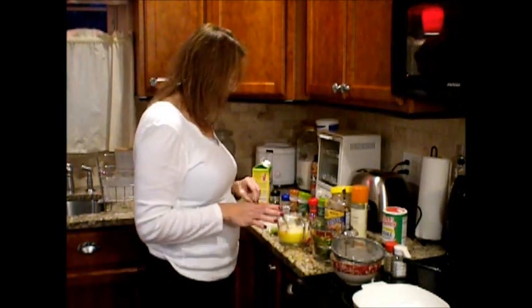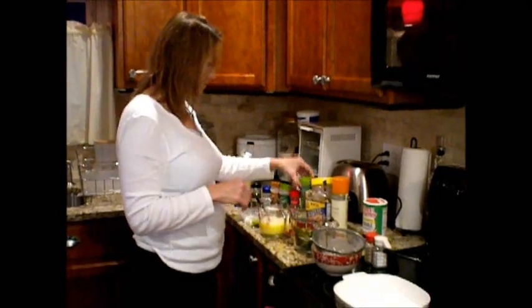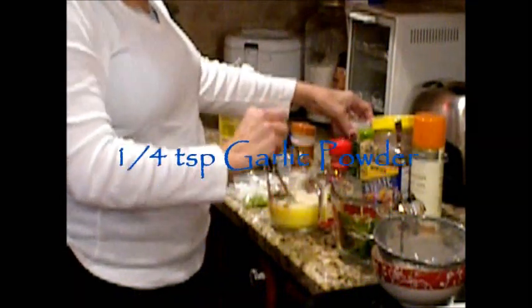Now we're going to add some seasonings into our eggs. We're going to add a half a teaspoon of parsley — I'll put two of these because this is a fourth teaspoon measure. A fourth of a teaspoon of garlic powder. A fourth of a teaspoon of onion powder. A fourth of a teaspoon of thyme — if everybody needs a little thyme. And just a pinch of rosemary.